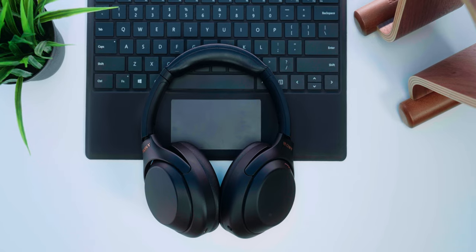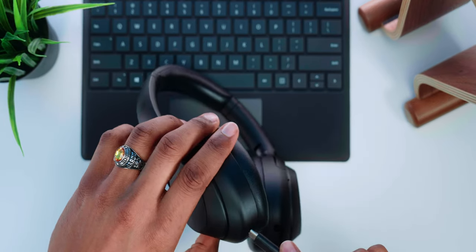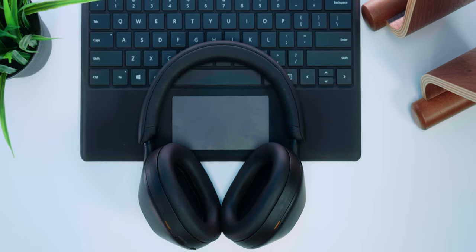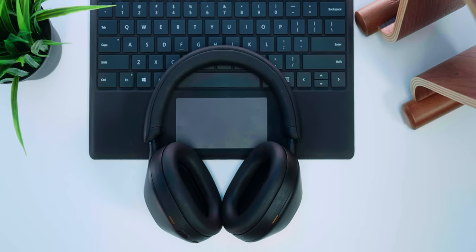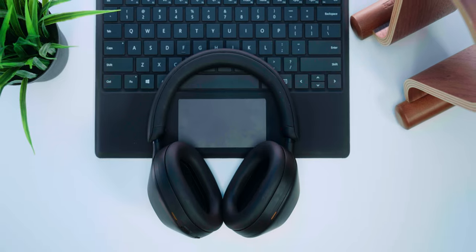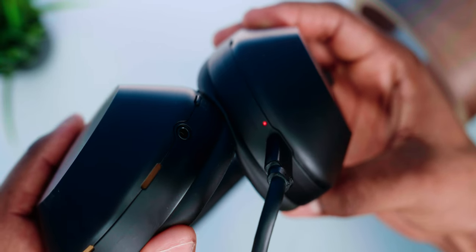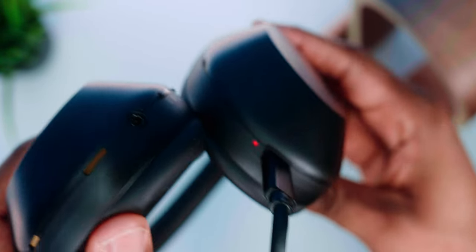For charging: a 2-minute charge on the XM4s gets you 5 hours of music playback. On the XM5s, a 3-minute charge gets you 1 hour, and a 10-minute charge gets you 5 hours. However, if you have a USB PD compatible AC adapter for the XM5s, a 3-minute charge becomes 3 hours of playback — that significantly speeds up charging. Keep in mind these playback times are approximate and depend on your settings.